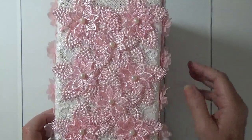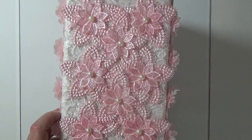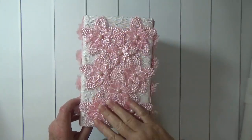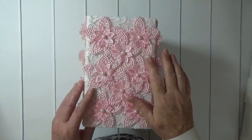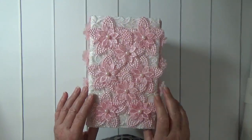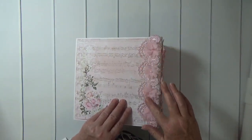On the spine I've got some pink trim that I cut up and placed on the spine, and I've got a white lace cover on the spine as well, and then I have this lace running down the backside.